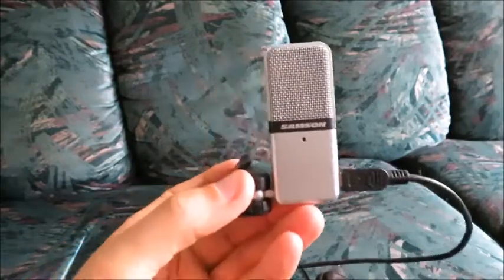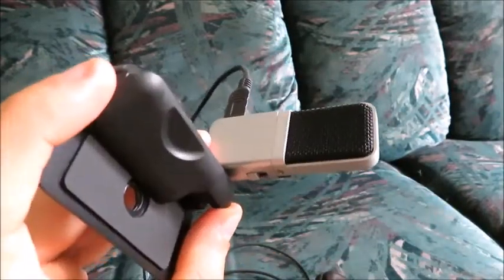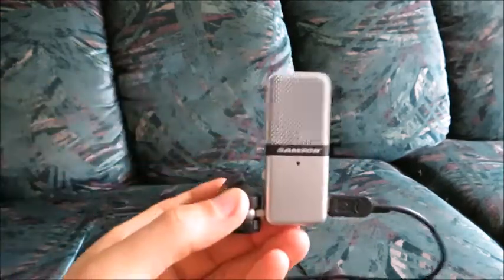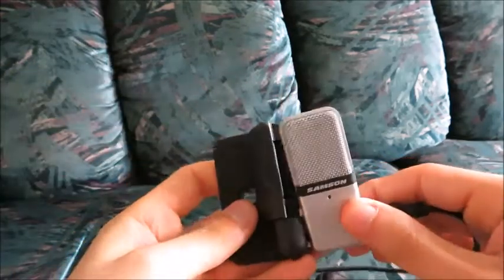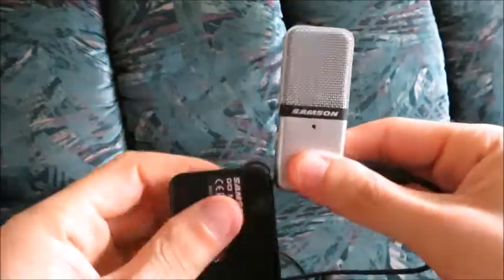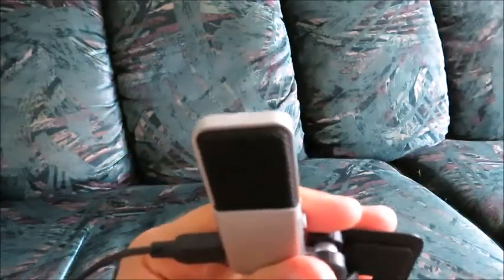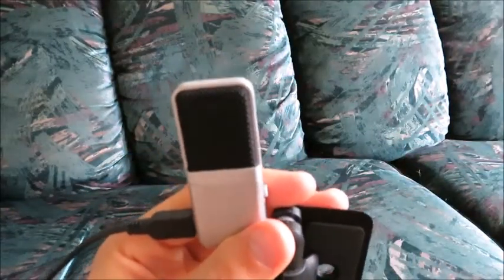You can get something cheaper than $50, maybe around $50, but the fact that it's extremely portable and you can maneuver it so it just sits on your desk is great. What I actually do is hold it in my hand like this and just speak, because my desk is not at the right height.